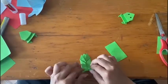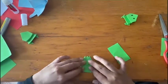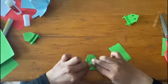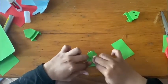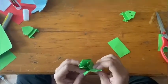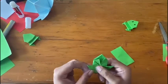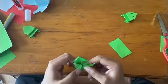Two little speckled frogs sat on a speckled log eating some most delicious bugs. Yum yum! One jumped into the pool where it was nice and cool. Now there is one green speckled frog. Glub glub. One little speckled frog sat on a speckled log eating some most delicious bugs. Yum yum! One jumped into the pool where it was nice and cool. Now there are no green speckled frogs.